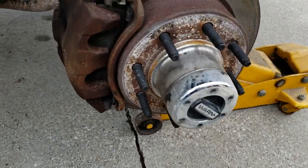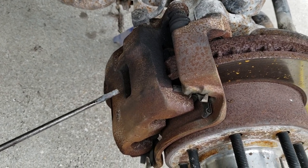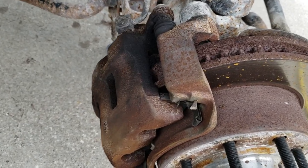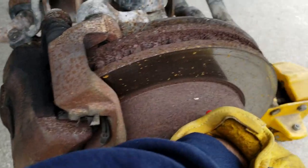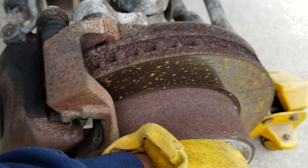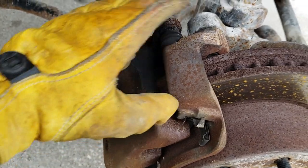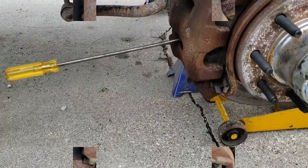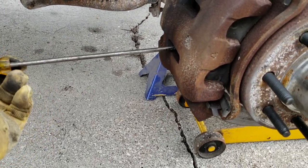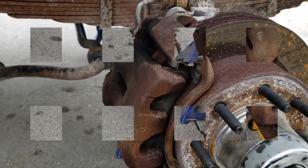Alright, we're back on this F-250. We got the wheels and tires off and out of the way. Next thing we need to do is back these pads off by wedging them with a screwdriver, because right now they're tight — you can see the rust on them. All it takes is a few taps with a hammer on a screwdriver to give a little bit of space in there. Once you get that opened up, you can use a bigger screwdriver.